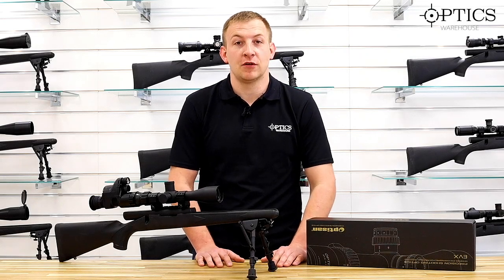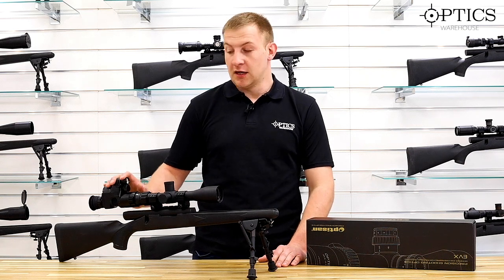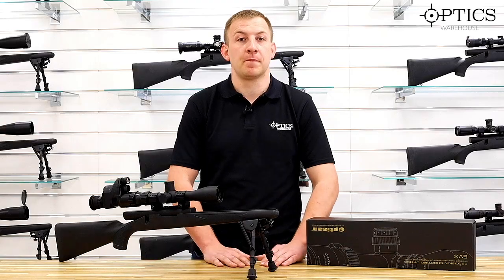Hi guys, John here from Optics Warehouse. Today we're going to be looking at the new Pard 007 night vision unit. This is a rear add-on and it is one of our most popular night vision units we sell.